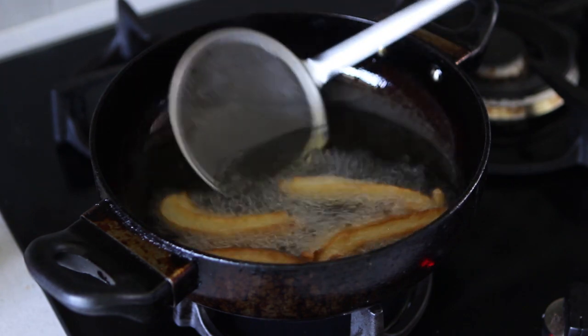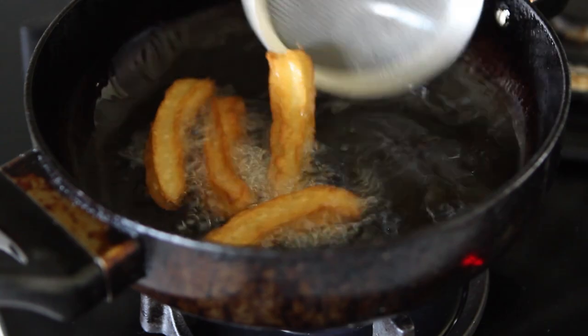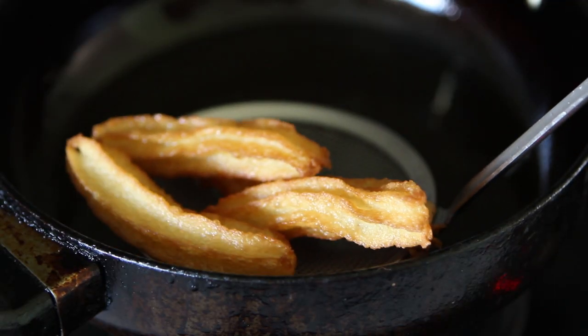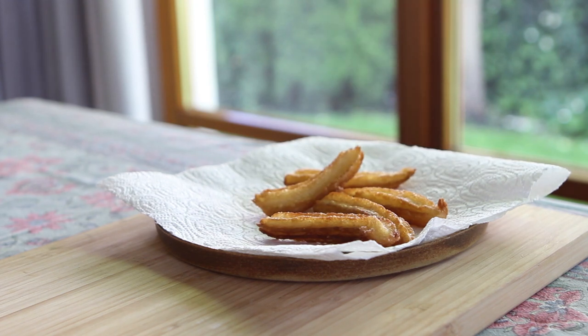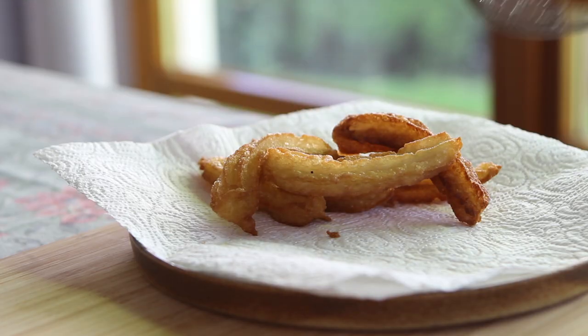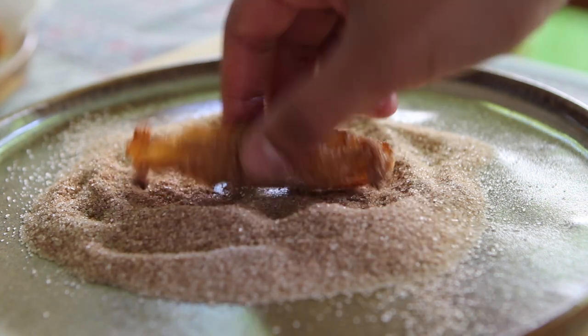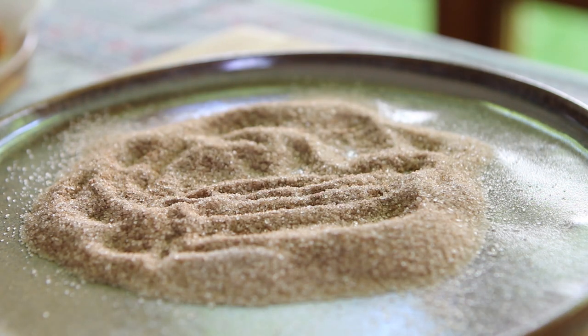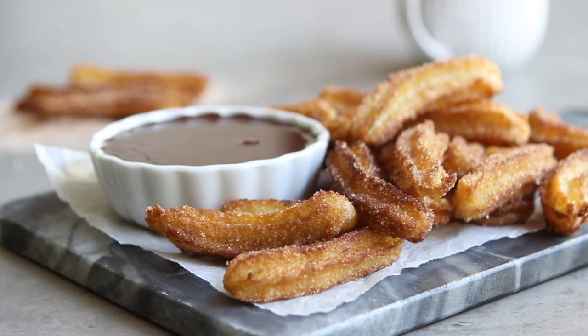Fry 3–4 churros at a time until they develop a nice golden brown colour. Then use a slotted spoon to remove them from the oil and place them on a plate lined with paper towels to absorb some of the oil. When they're all fried up, dip the churros in the cinnamon sugar. These are best served when they're nice and crisp and hot, and of course don't forget that chocolate sauce.